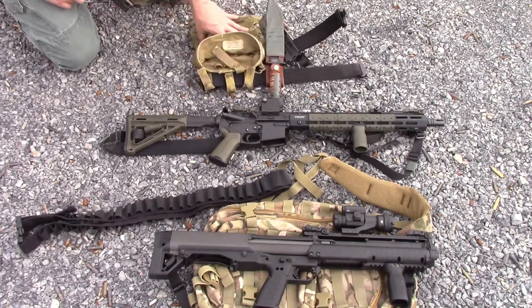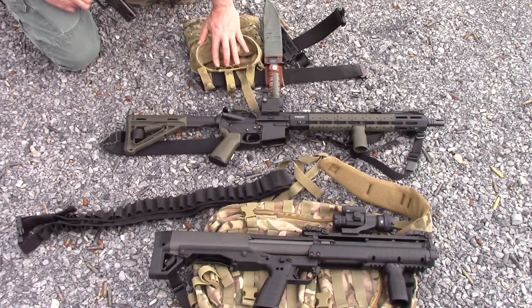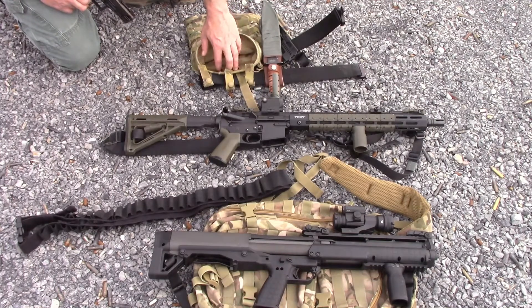Another piece of gear I used was an Eagle Industries Dump Pouch. This came in very handy, mainly because it has three shotgun shell loops right here — that was a good place to store some of the slugs that I had.